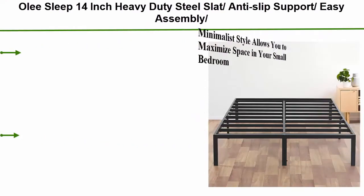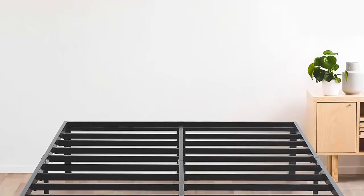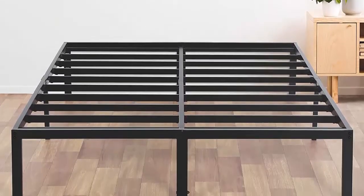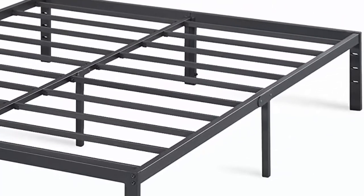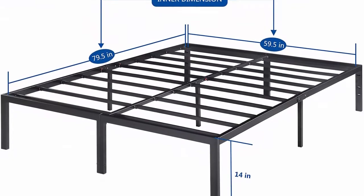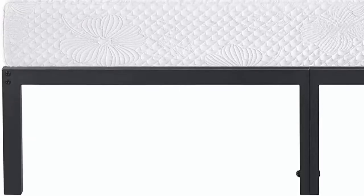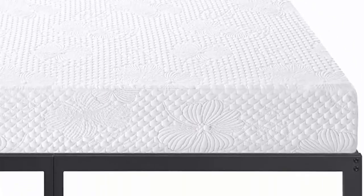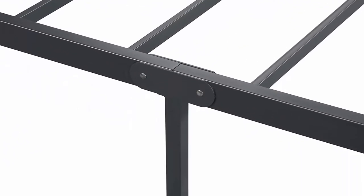Top 6: Zinus Layla 14-inch heavy duty steel slab, anti-slip support, easy assembly, mattress foundation bed frame, noise free, no box spring needed. Clean minimalist style allows you to maximize space in your small bedroom. Comes with plastic feet to protect your wood floor from scratches. Unique sturdy design — the frame encloses the mattress to prevent slipping and provides ample under-bed space. Outer dimensions: 81.5 x 61.5 x 14 inches. Inner dimensions: 79.5 x 59.5 x 13 inches. The bed frame offers 13.5 inches of under-bed storage clearance.